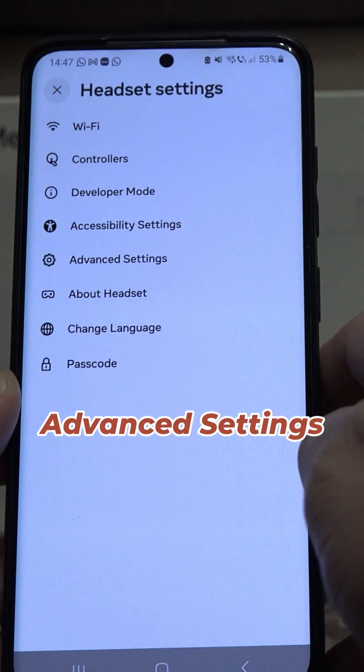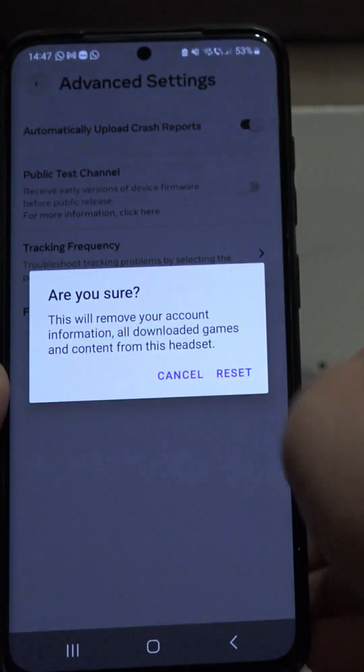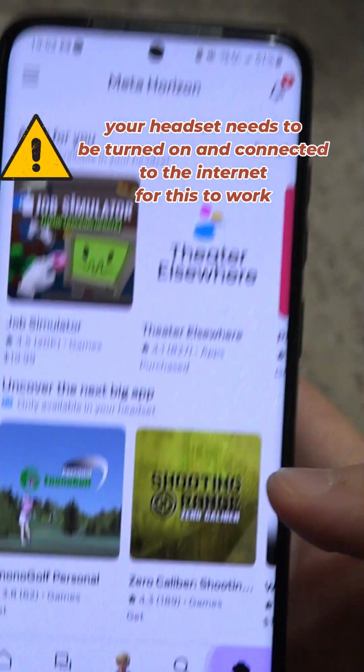Then go to advanced settings and choose factory reset. Keep in mind that your headset needs to be turned on and connected to the internet in order for the factory reset to work from the mobile app.